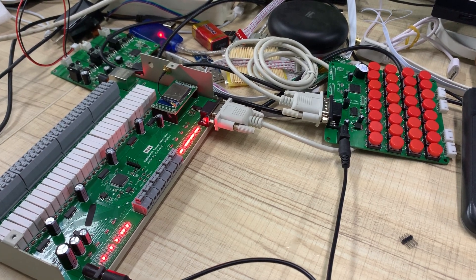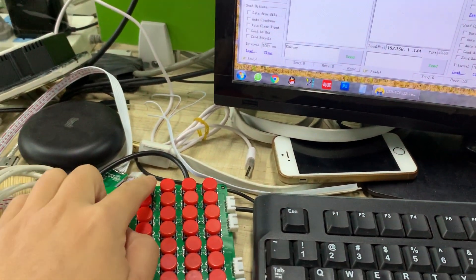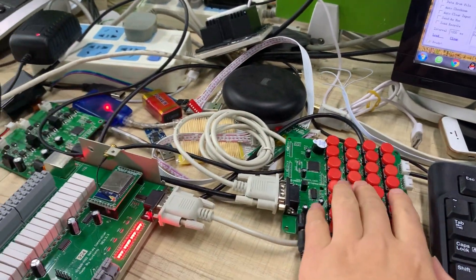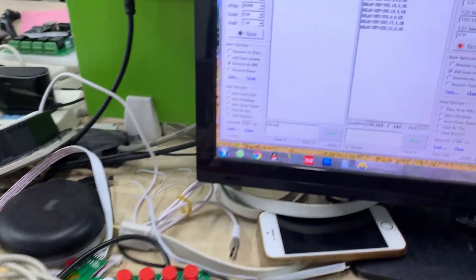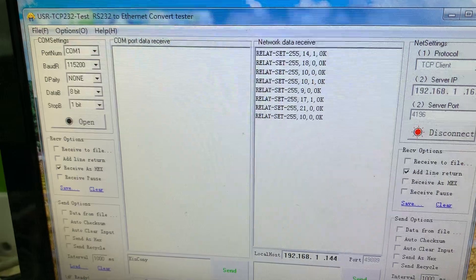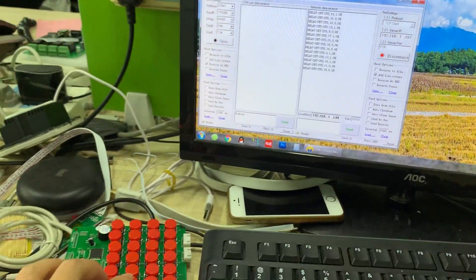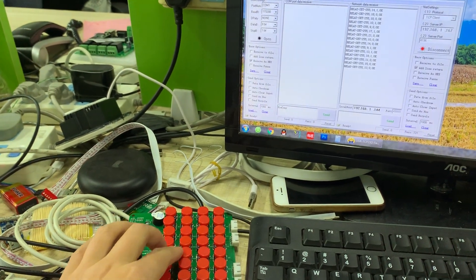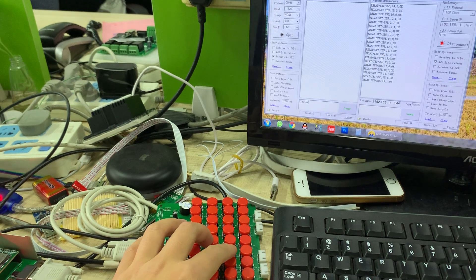We have changed the code of the firmware, and then you can press the key. The PC software will receive the key — which key you have pressed. It can send feedback, every key feedback.